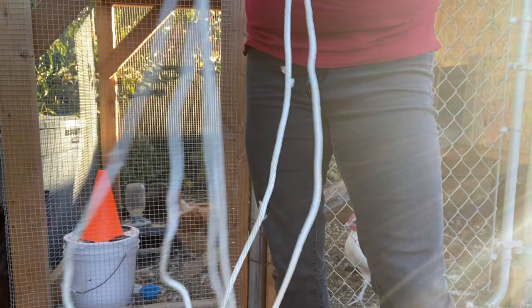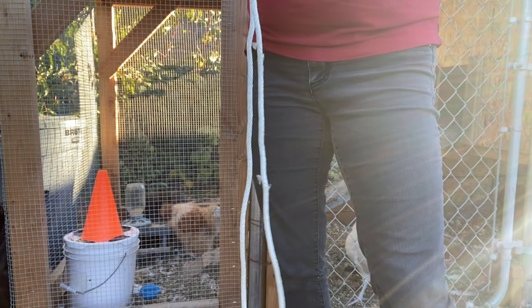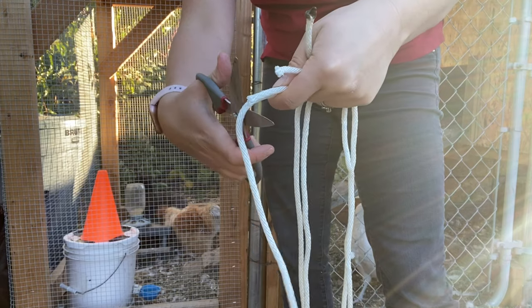What I'm doing — I'm measuring out two equal lengths of rope and then just cutting it.